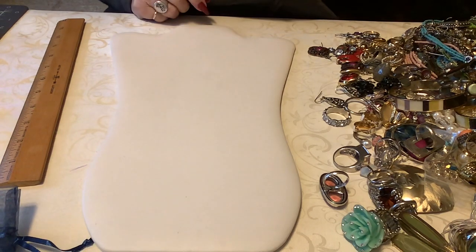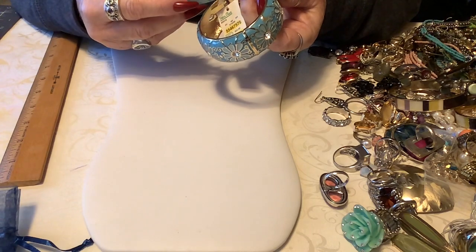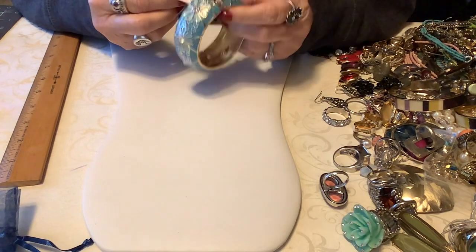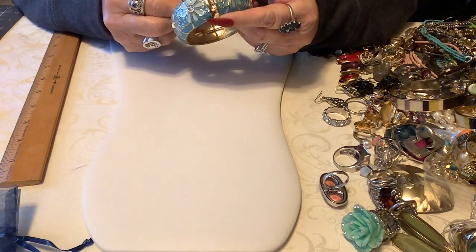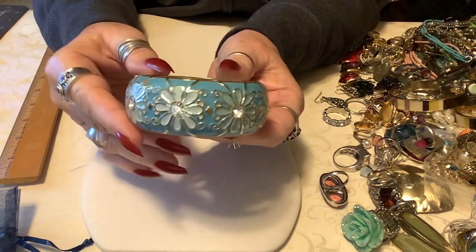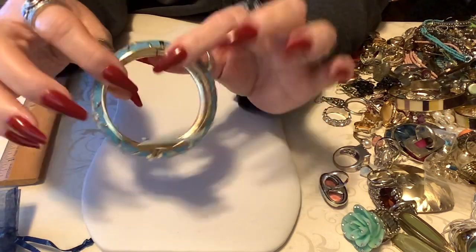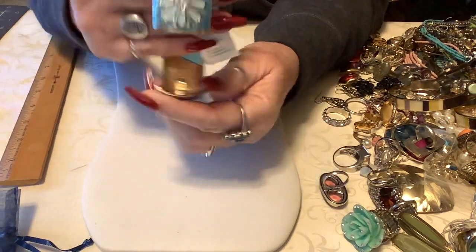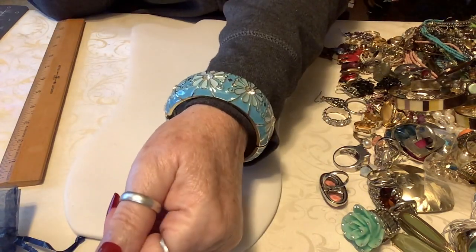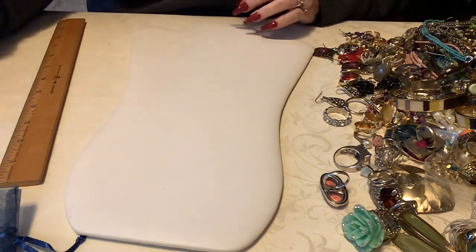Let's do a bracelet. This is pretty - this says Spring Street. I know I've heard of this - this is from Steinmart, was $12.99. This is brand spanking new: blue with white rhinestones, gold tone, and it is precious. So let's put four on this - that's a keeper, it's so pretty.